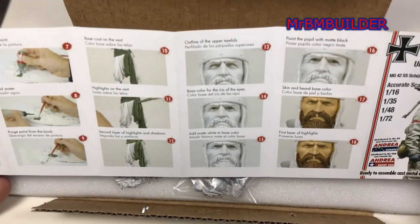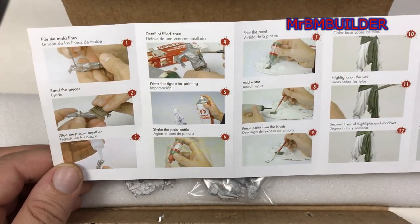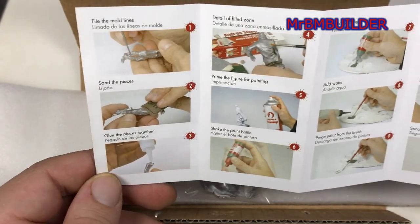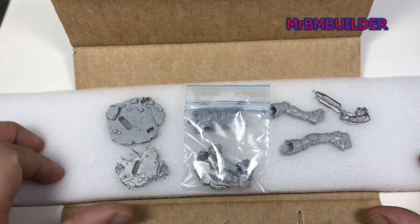Andrea always goes to town on packaging their figures, but obviously you're not going to find much broken inside. A bit like the old Horizon kits — a little bit of how to put it together, a bit of sanding, all that sort of stuff. But with this figure it's pretty nice. There won't be too much work involved in this one. As you can see there's pretty much all the parts laid out there.